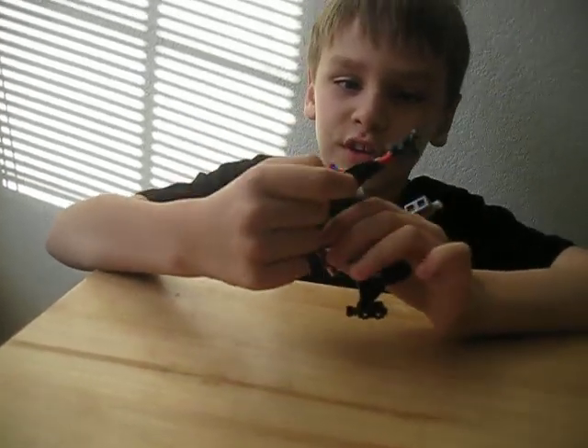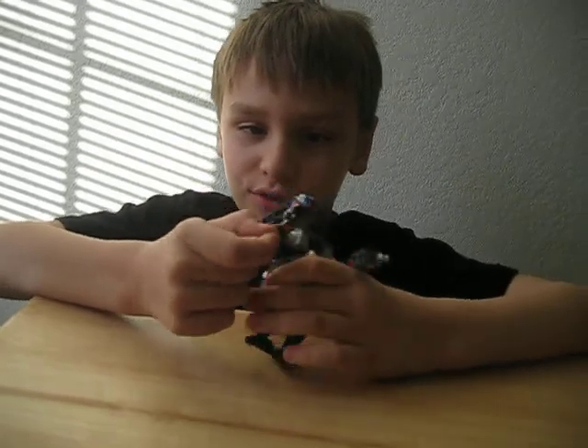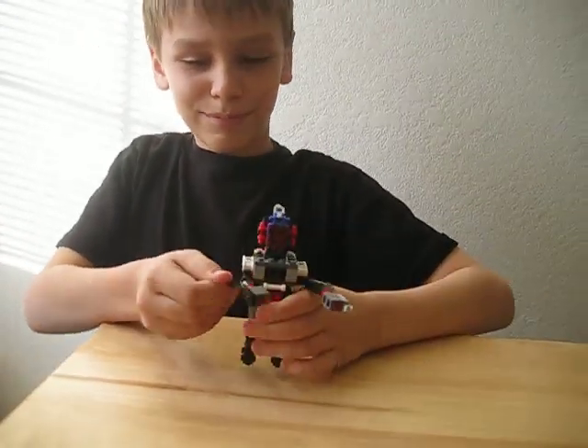Oh, and also I made these fins so you can do this to control the arms. Cool. Wanna have your robot say bye? Bye-bye.